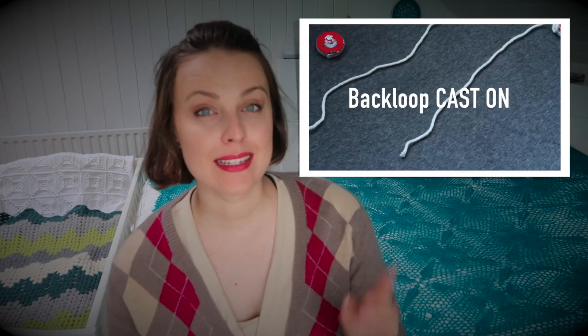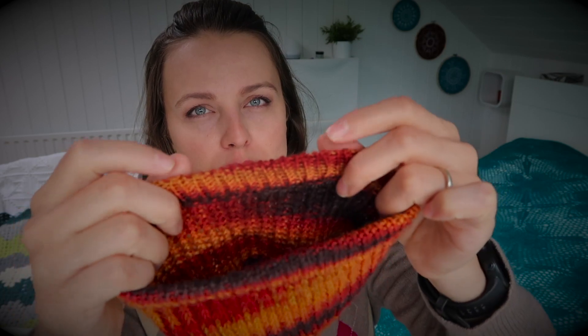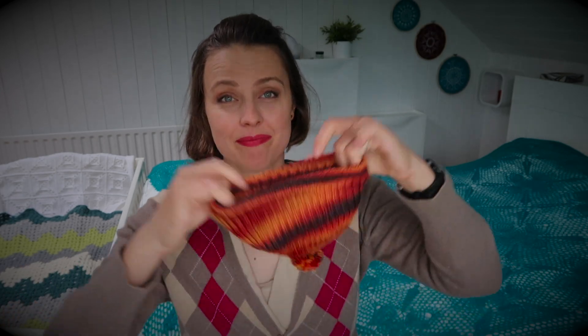For the cast-on I used a back-loop cast-on method — maybe I have it on the YouTube channel, so check that out. It's the easiest I do. It's not the prettiest, but because I have a double folded brim, I knew I needed something quite stretchy that doesn't create tension and also makes it easy to see those loops when you need to pick them up. I cast on 80 stitches, but you may need more or less depending on how big a hat you want.